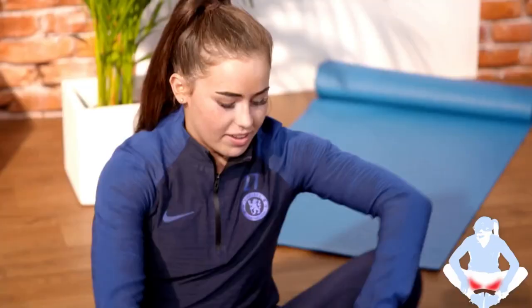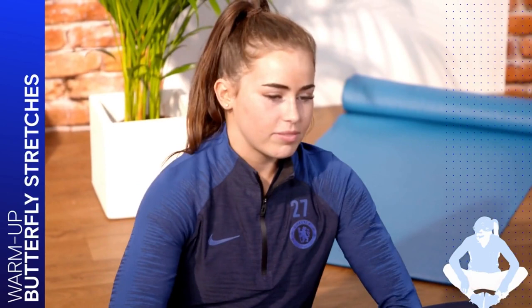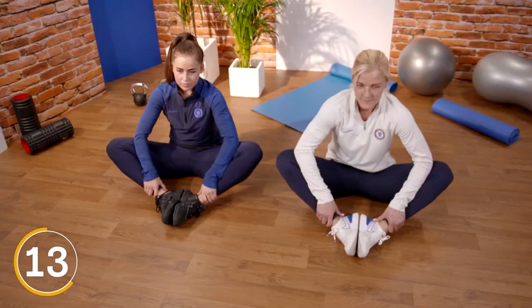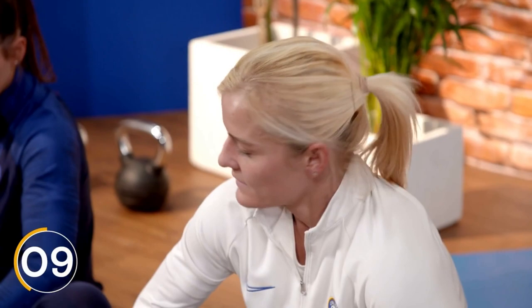We're going to start with a little warm up and stretch yourself out. We're going to sit down and do the butterfly stretch. We're going to put both the soles of our feet together, put our elbows and push your knees down — but not so there's any pain, just so it's stretching. It gives you a nice stretch on the insides of your thighs.